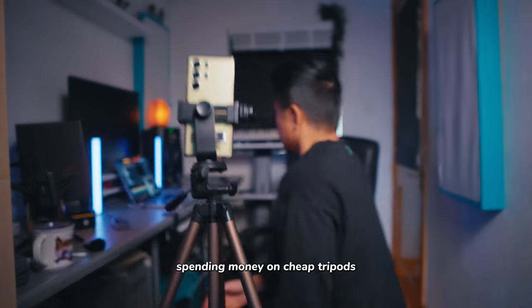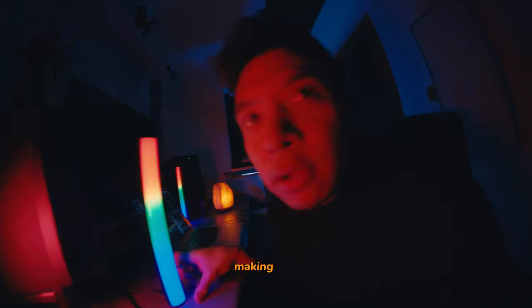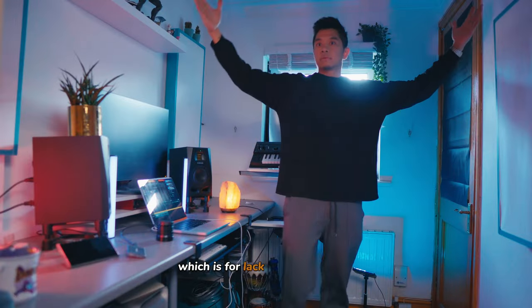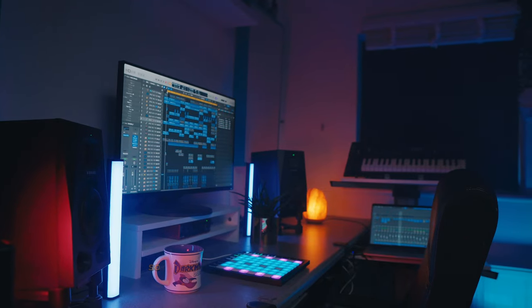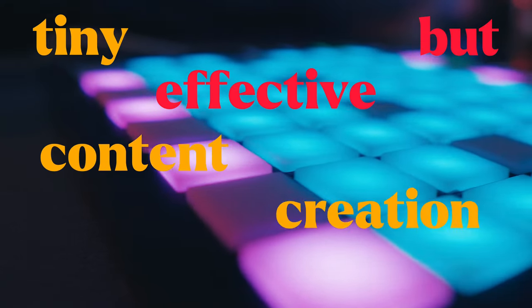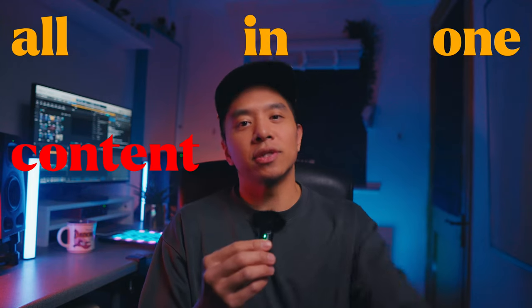Spending money on cheap tripods, finding the right angles, the right lighting, and making use of my studio — which is, for lack of a better word, small. So in this video I'm going to show you what I use in my tiny but effective content creation home studio. Let's get straight into it.